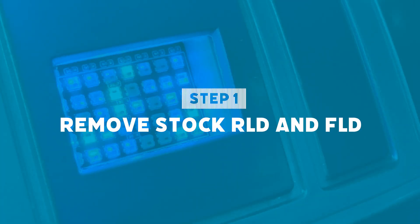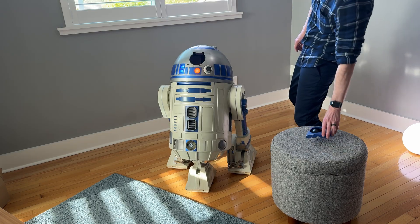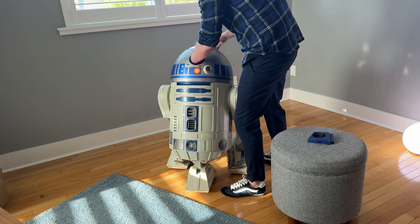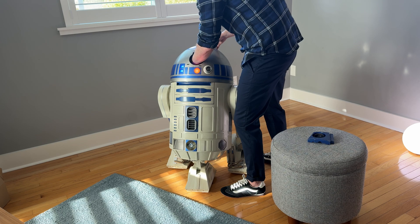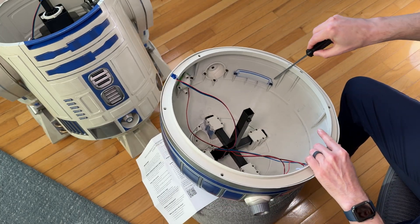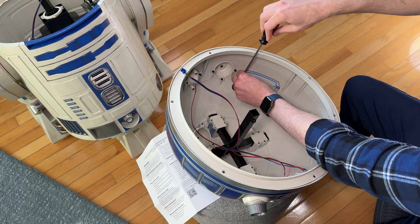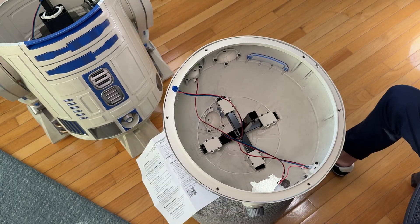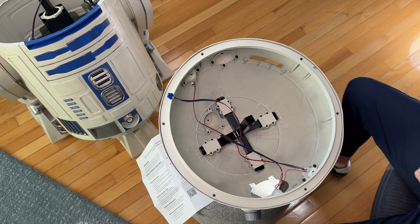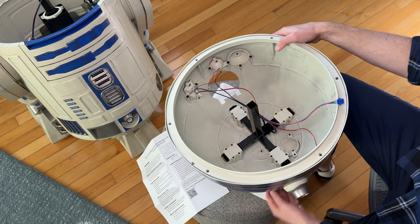We're going to start by removing the stock RLD and FLD from R2. Go ahead and take off the eyepiece, unscrew the wing nut, undo the blue clip, pull it off, and set it aside. Inside you'll see this is going to be the easiest one. Just go ahead and take your screwdriver, take out the two screws, and hold onto the screws — you'll need them. You can set that piece aside or tape it inside, whatever works for you.